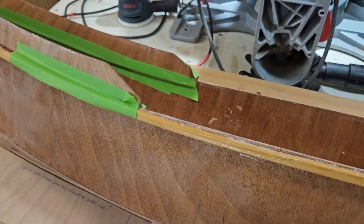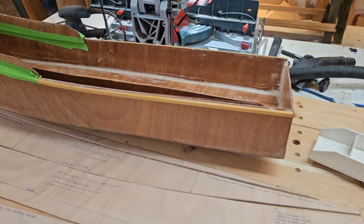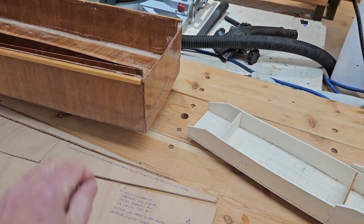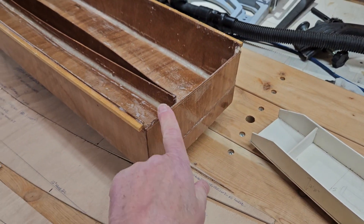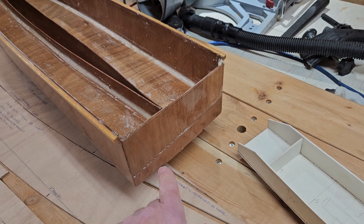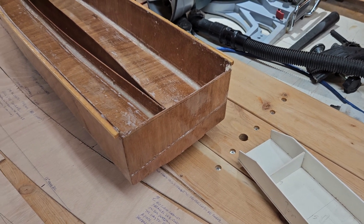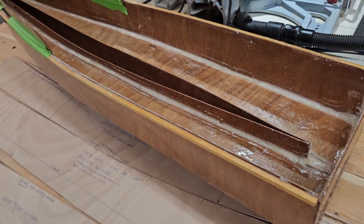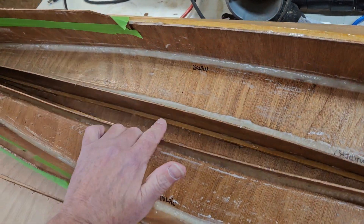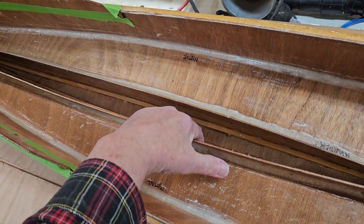There's going to be about 880 pounds of batteries in this, and it'll be powered by two E-Propulsion X-12 outboard motors. The X-12, X-20, and X-40 are new outboard motors just coming out this year — they should be available in the spring. I'm going to be using the E-Propulsion G102-100 batteries.